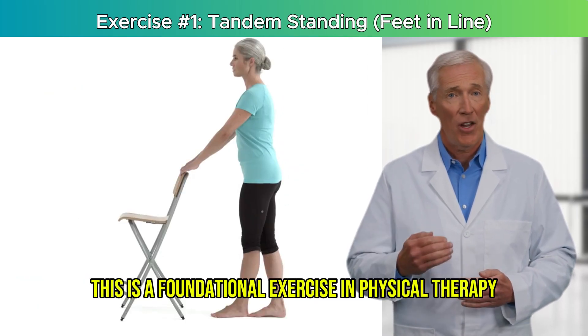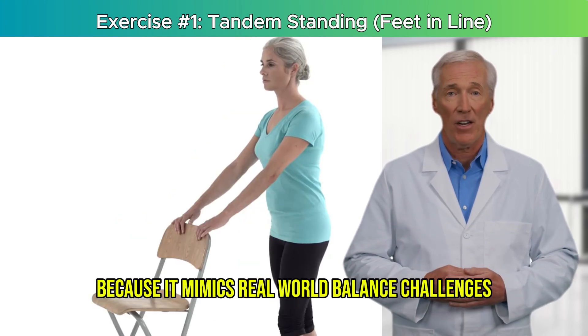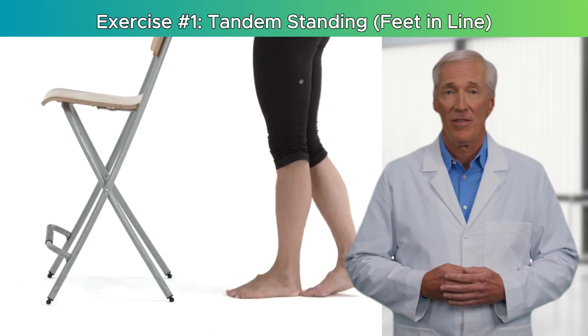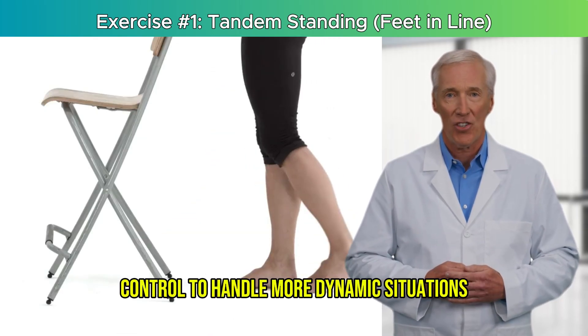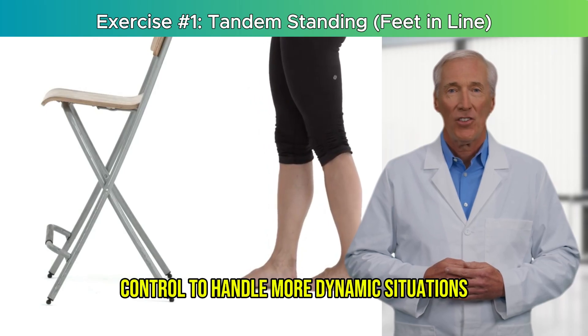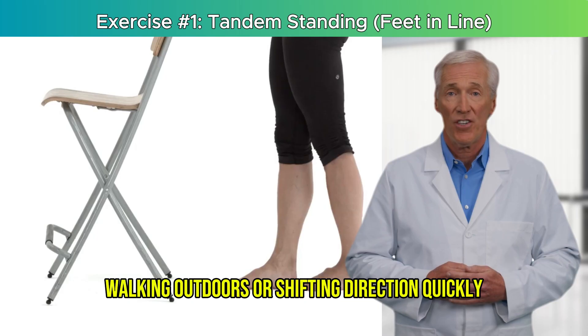This is a foundational exercise in physical therapy because it mimics real-world balance challenges without movement. Mastering this one move builds the confidence and control to handle more dynamic situations like stepping over objects, walking outdoors, or shifting direction quickly.